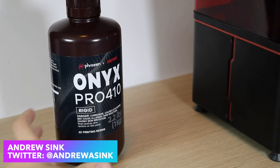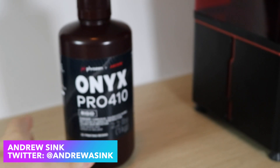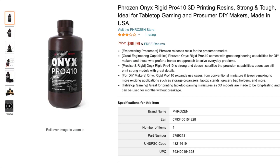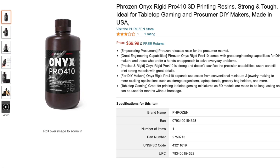In this video we're going to be taking a look at the Onyx Pro 410 3D printing resin. This is a resin that was developed as a collaboration between Frozen and Loctite, and they sent me a bottle of this to test out and share my thoughts, so in this video that's exactly what we're going to be doing.